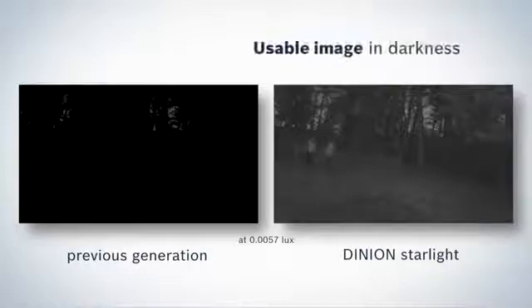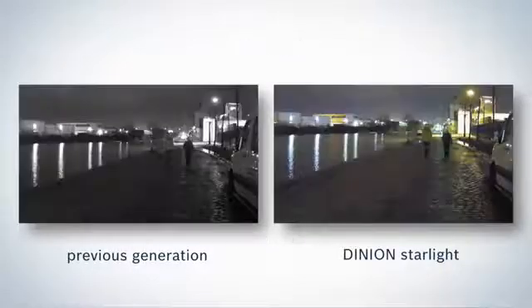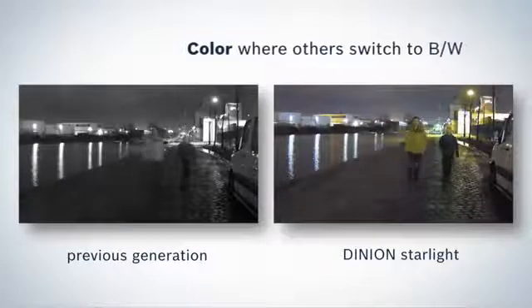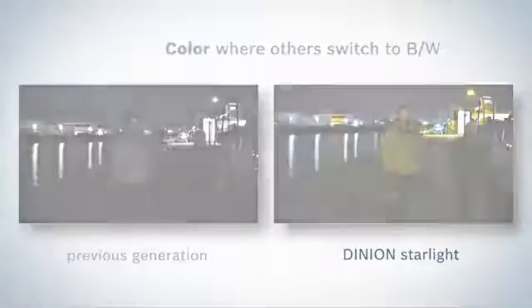Even at a very low, dimly lit level, the camera still produces clear and reliable images. With just a fractional improvement in light, the camera switches automatically to color mode. Compare this to earlier models that have difficulty even keeping up in black and white.